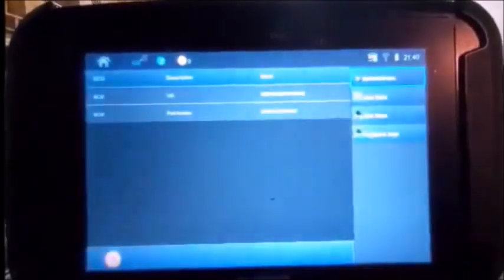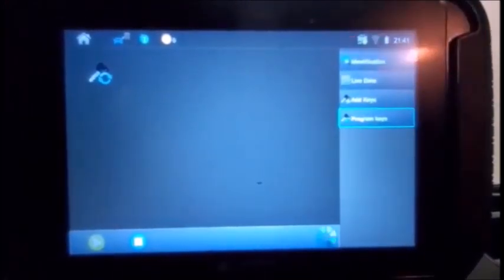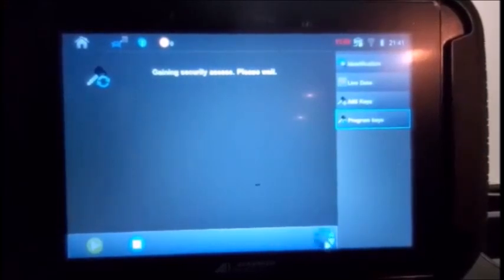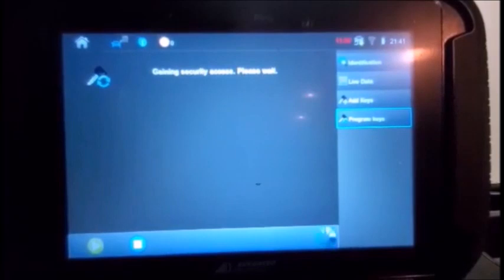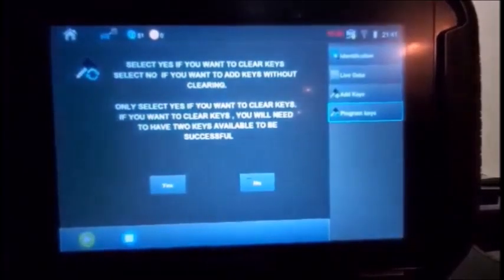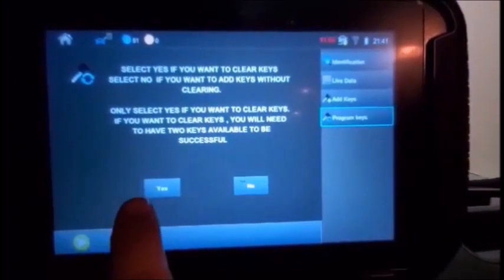The ignition is on. As you can see, the number shown is an L2 2020 for programmed keys. I'm gaining access... security access gained. Bingo.